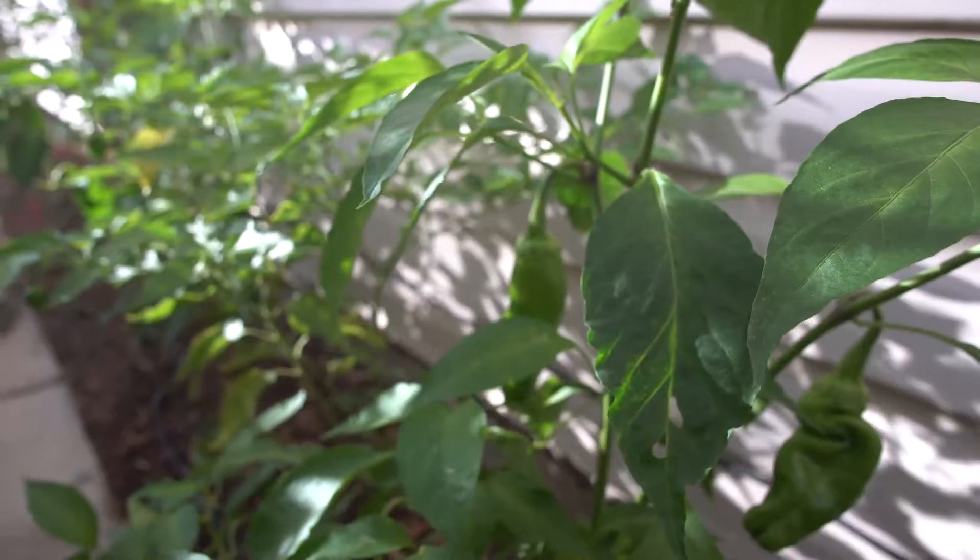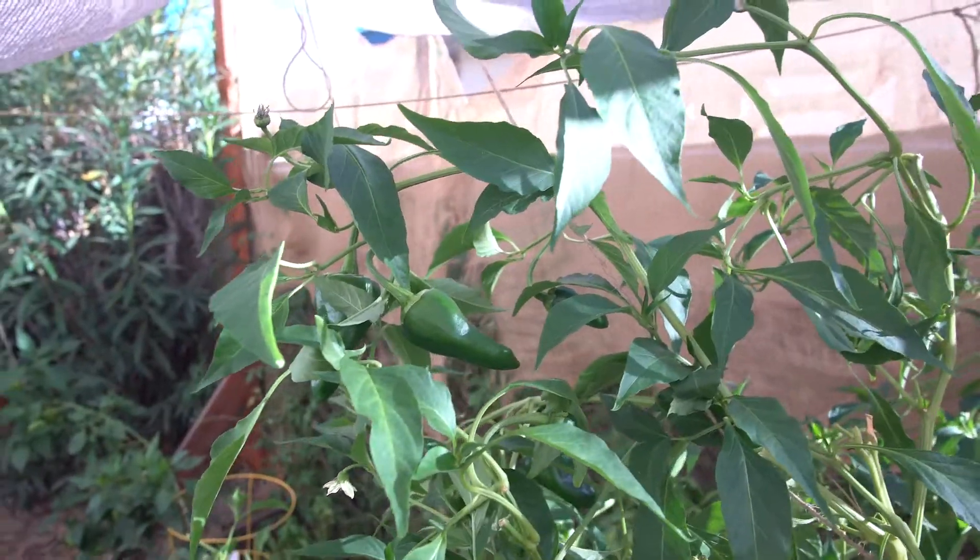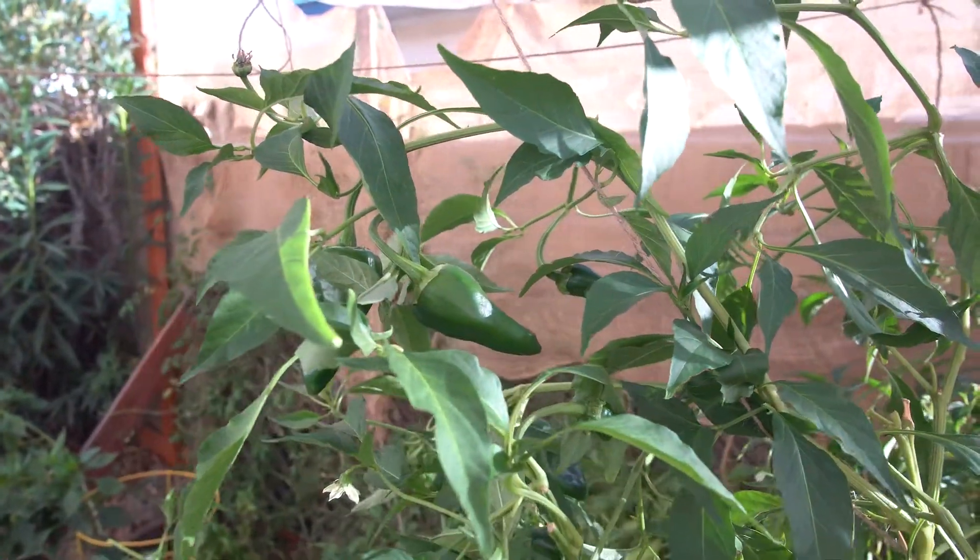We're gonna start trimming a lot of things back before we put the greenhouse on next weekend. I'm gonna be trimming my peppers down after I harvest — that's just a way to keep them going. They're totally gonna grow back. I've had some pepper plants for two to three years, so just trim those down and try to keep them warm this winter.